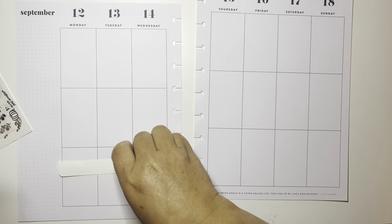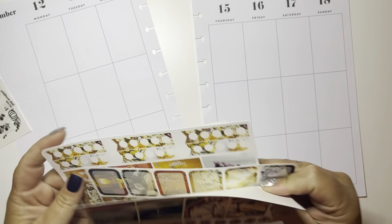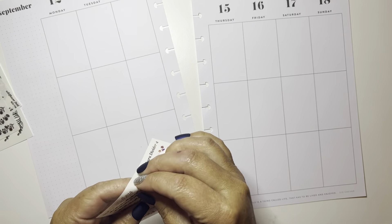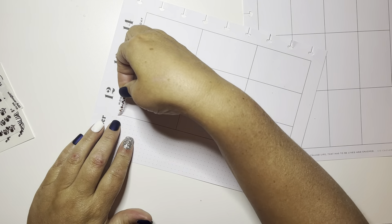Hi guys! Welcome to my channel, Brandy Plans. I hope you guys are good. As you can see, I am using this absolutely amazing kit from Sticker Geek Designs. It's one of their amazing photo kits.